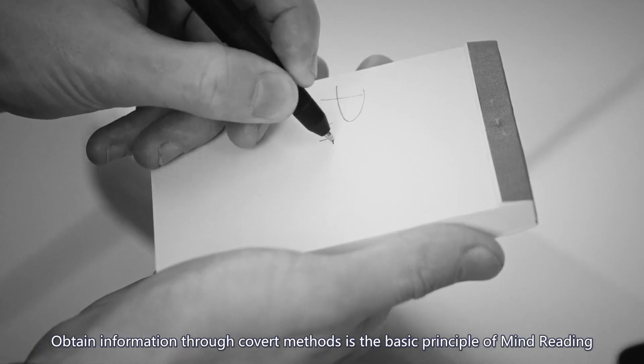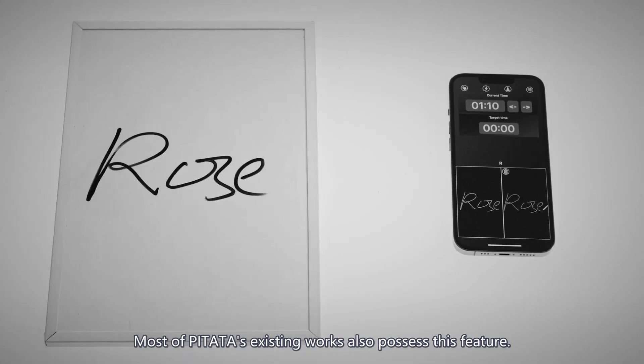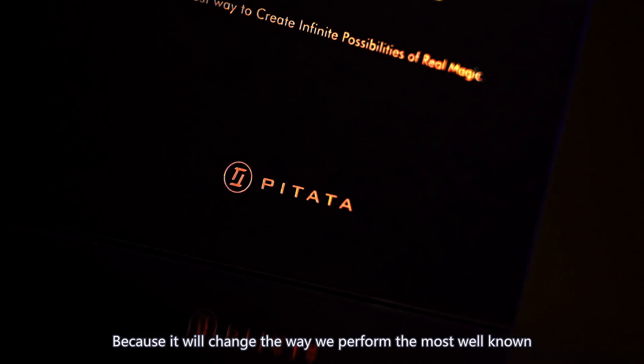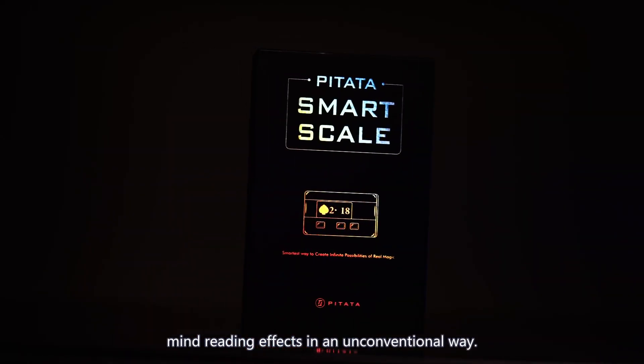Obtain information — the recovered method — is the basic principle of mind reading. Most of PETA's existing works also possess this feature. But we are still so excited for developing PETA Smart Scale because it will change the way we perform the most well-known mind reading effects in an unconventional way.